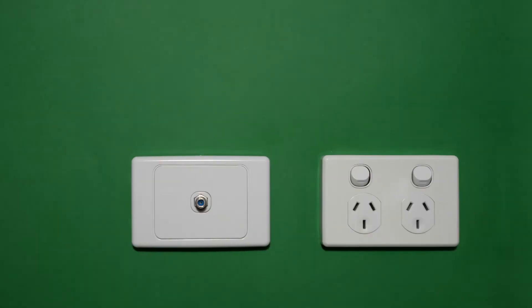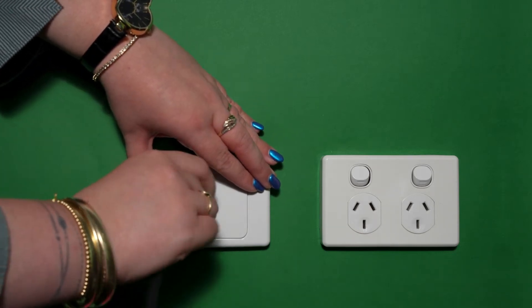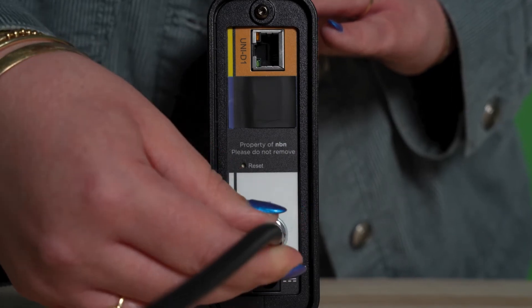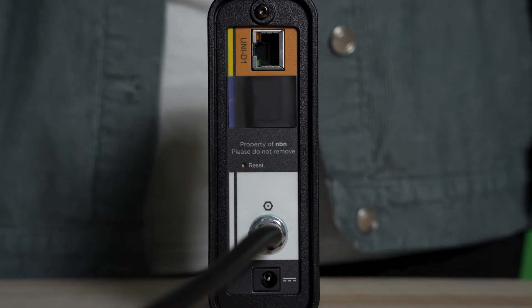Start by locating the coaxial wall socket in your house. This is where your coaxial cable will go, carefully inserting and then screwing the connector into its socket. On the back of your NTD, plug the other end of the coaxial cable into the port with the coaxial symbol above it.